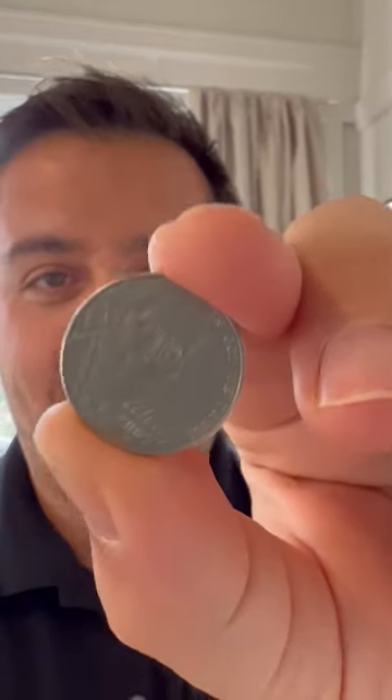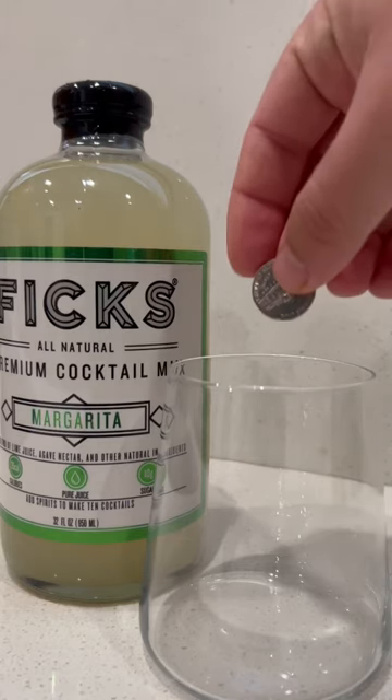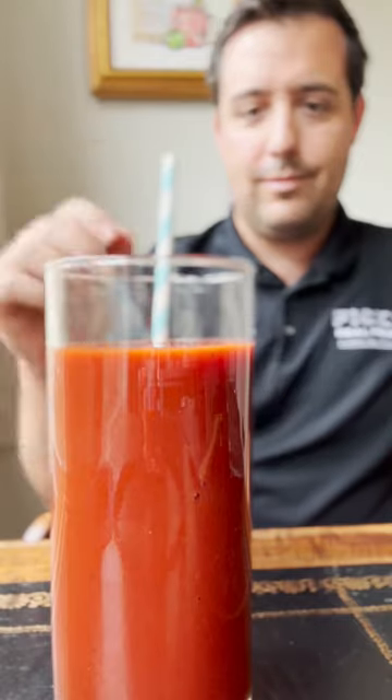Did you know you can make a cocktail with just a nickel? You can use magic, but honestly that's a little complicated and there's an easier solution, despite it being pretty cool.